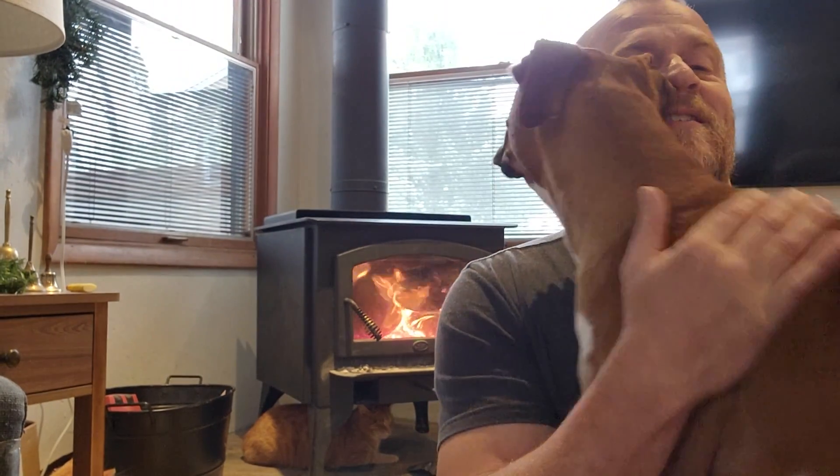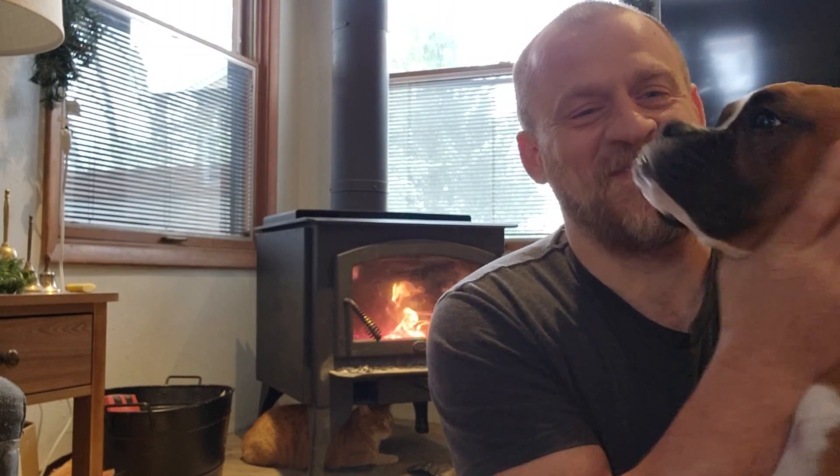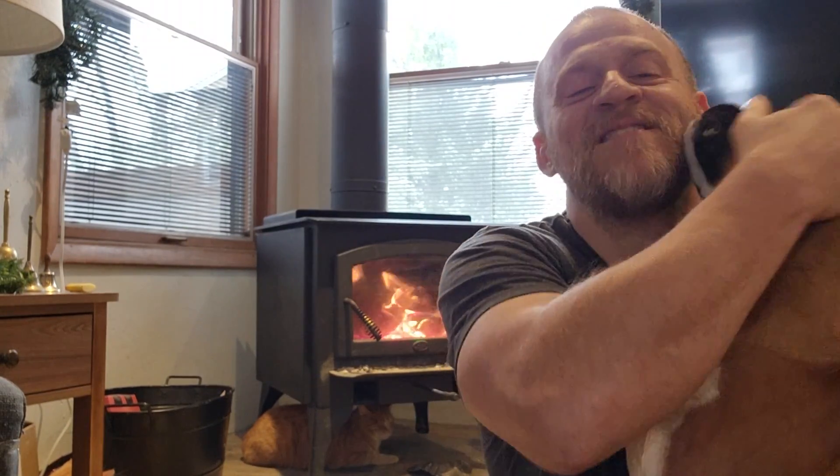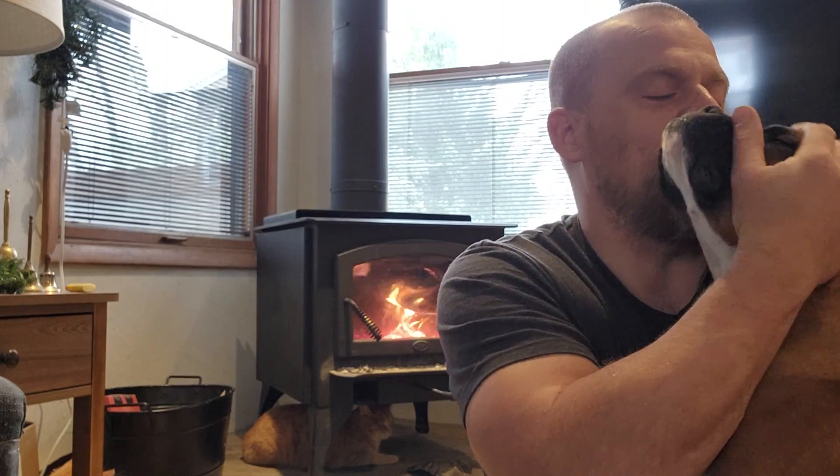How's that for a backdrop? I think it's pretty cool. I just wanted to update you on — this is Ducky — on how my new boxer is doing. That's my boy, that's my good boy.